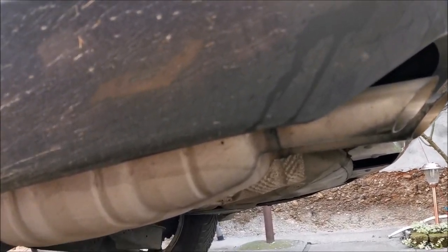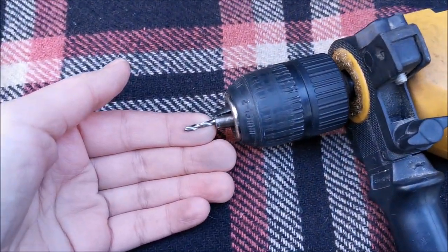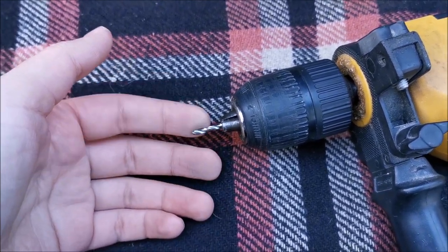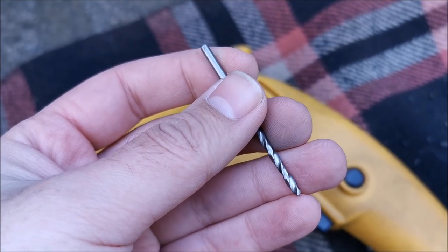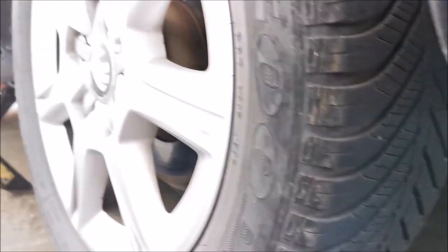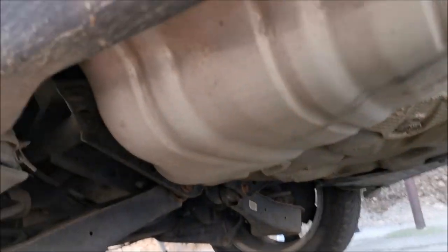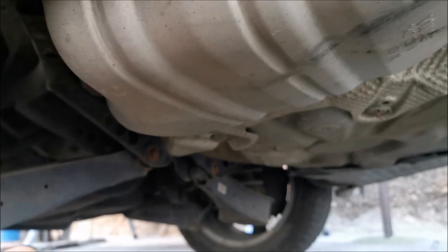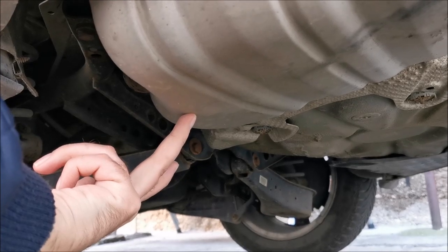To finally solve this problem of water condensing in this thing, we are going to drill a hole — three millimeter, brand new drill bit — to make sure I can drill easily into this. The car is lifted; make sure you put something under it so it cannot drop. Get your hands in here and find where the lowest part is — in our case it's about here — and drill a hole in there.